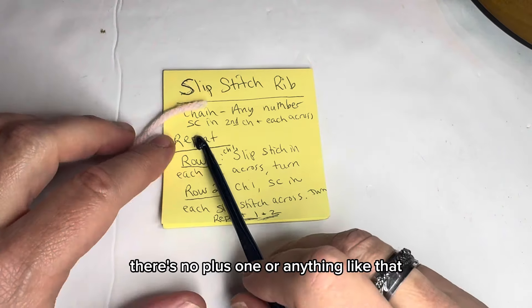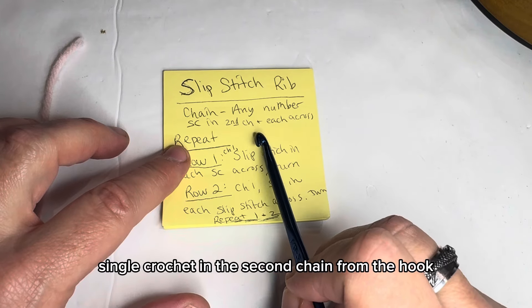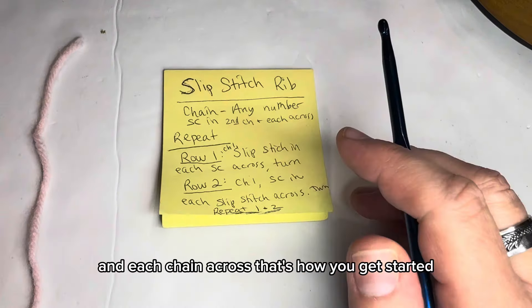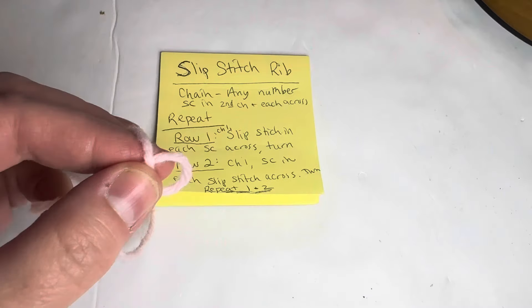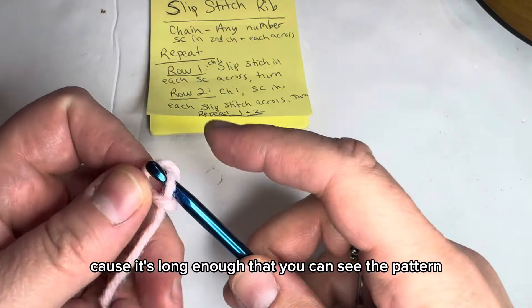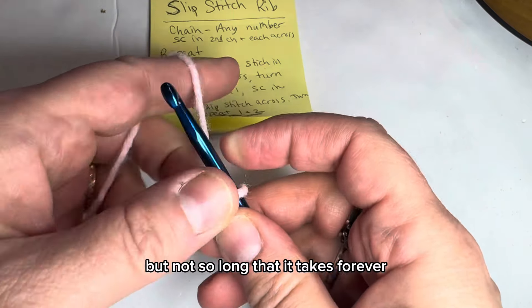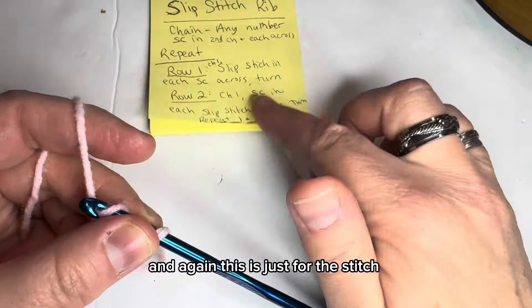Then you single crochet in the second chain from the hook and each chain across — that's how you get started. I'm going to do 13 chains, just randomly, because it's long enough to see the pattern but not so long that it takes forever to get through the tutorial.